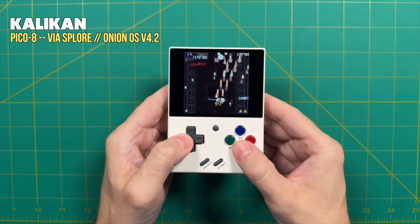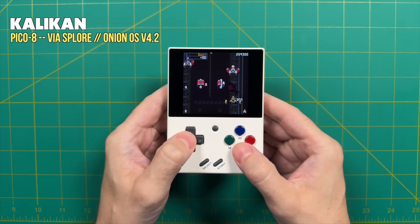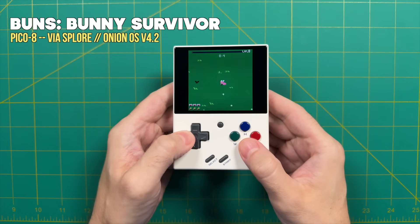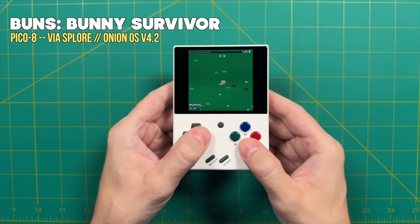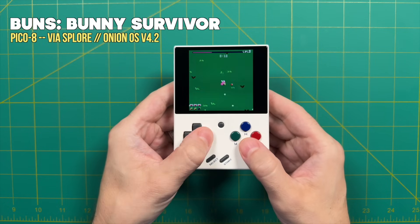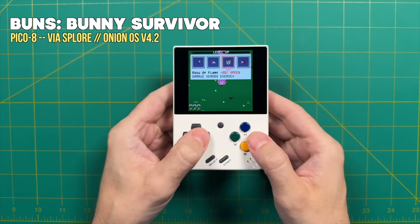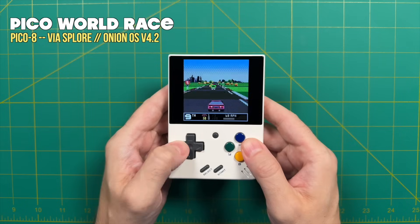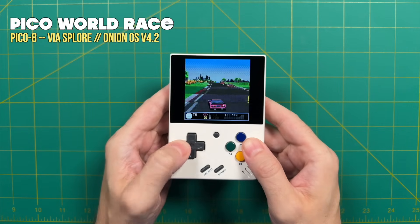There are a ton of hidden gems within here — I encourage you to go through the featured list and just try a bunch out. You've got everything from top-down shoot-'em-ups to recreations of previously popular games. For example, I found one called Buns Bunny Survivor — it's basically Vampire Survivors but with a bunny who shoots carrots. I found this game randomly on the Explore menu and it is a lot of fun. I would definitely recommend not letting that $15 license fee stop you from playing native Pico 8.